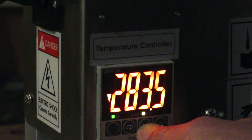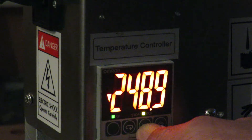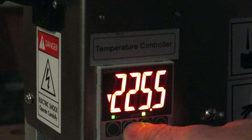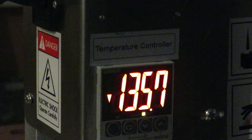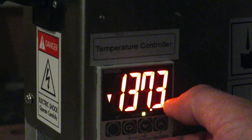The temperature will go down quickly after you press for a few seconds. So then you press here. If this is the desired temperature, you press this second button, and the display will go back to its real temperature.